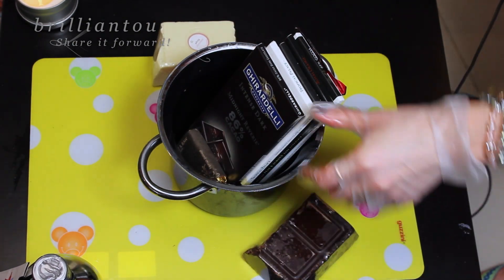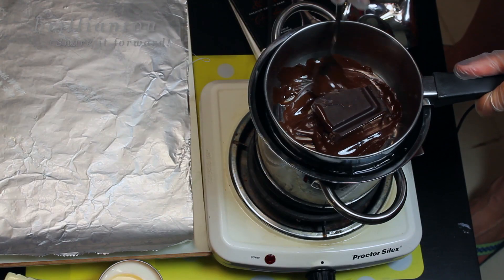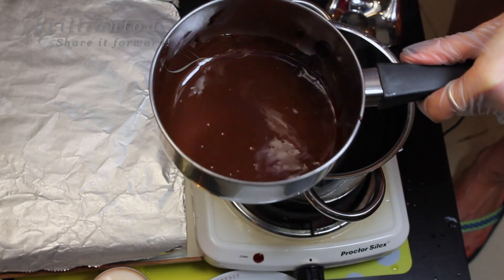Pick your favorite solid chocolate and melt it over a hot water bath so it doesn't burn and melts smoothly. Once your chocolate has melted, it's time to dip your balloon.